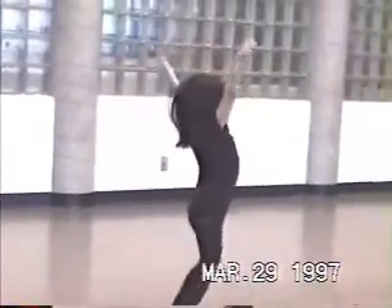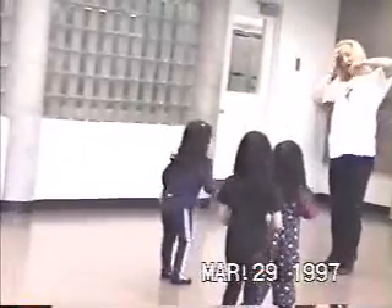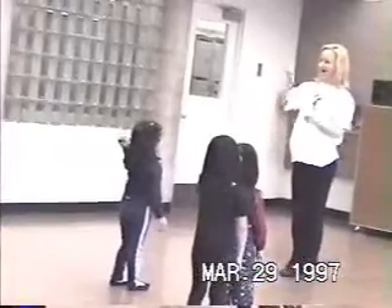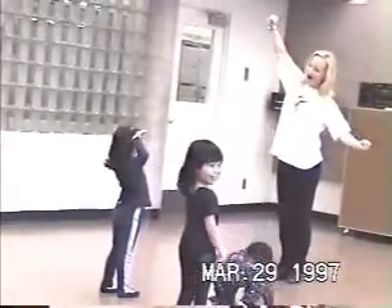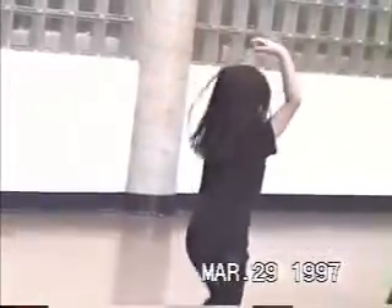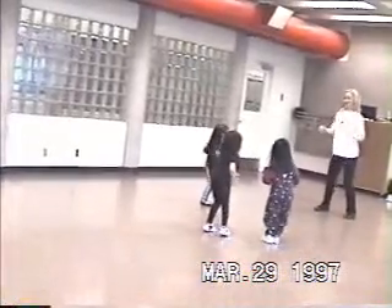Sit. Rachel. Do it. Good. And wiggle. You're tired, Sarah. Do you girls know this song? Sing it. And wiggle. Good.